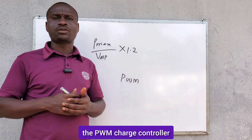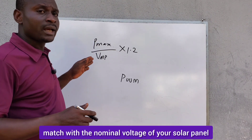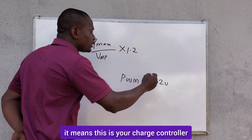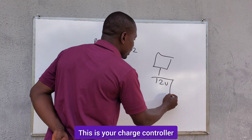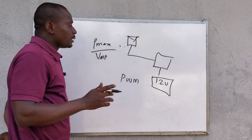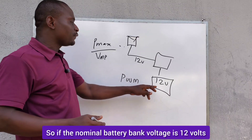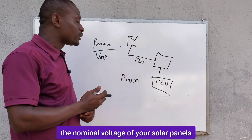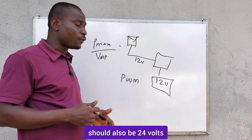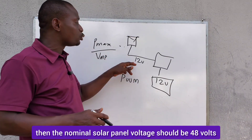When you are sizing a PWM charge controller, your nominal battery bank voltage should match with the nominal voltage of your solar panel. So if your battery bank is 12 volts, the nominal voltage of your solar panels should also be 12 volts. If the nominal battery bank voltage is 48 volts, then the nominal solar panel voltage should also be 48 volts.